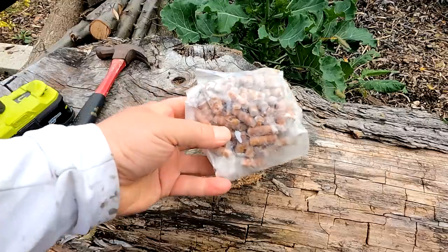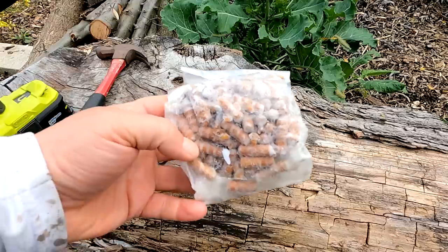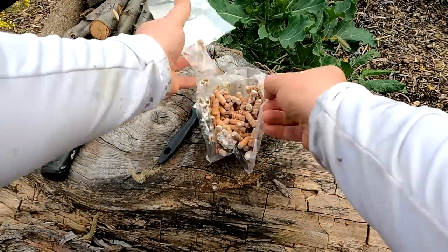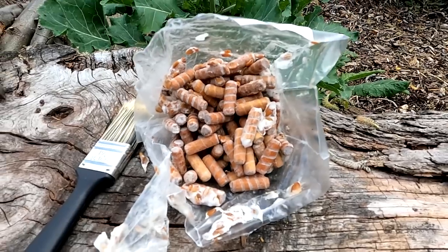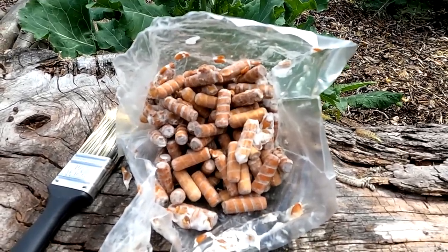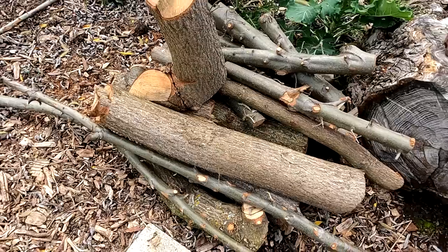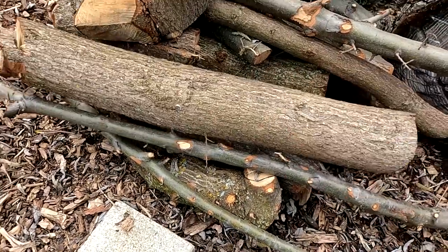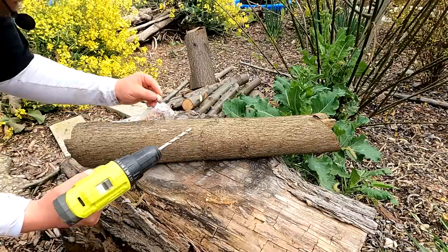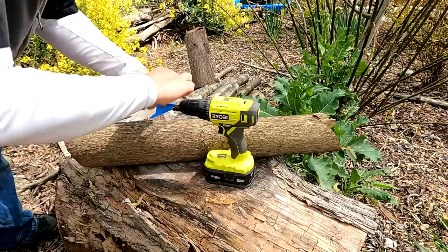I'm going to start off by inoculating the shiitake mushrooms. We want to space our dowels four to six inches in a diamond pattern. That white material there is the mycelium - that's what's going to run throughout these logs and produce the fruiting body, the mushroom. This log is pretty much the perfect size. I only want to drill as far as the dowel pin goes down, which is one inch - just measure that out with a piece of tape.